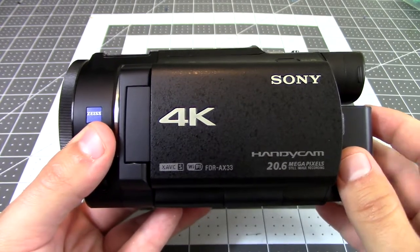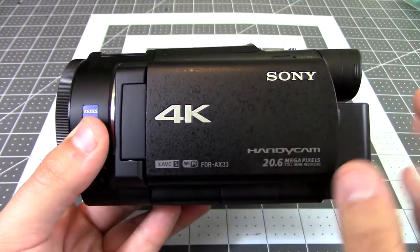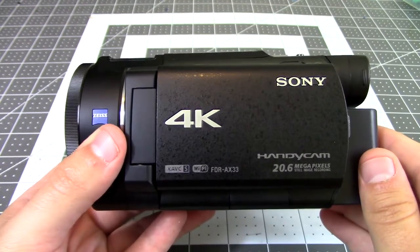Hey everyone and welcome back to Hoffman Engineering. Today I'm going to give you an overview of the Sony AX33 camcorder in under 60 seconds. So let's go.